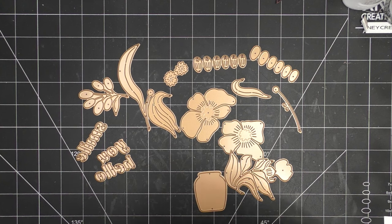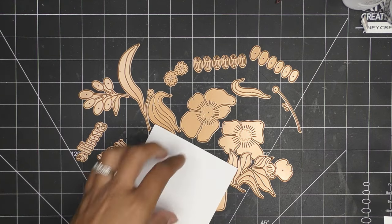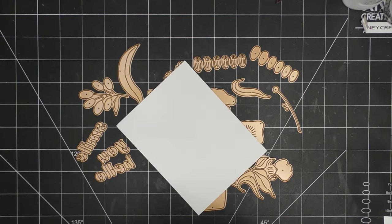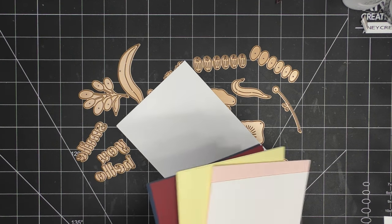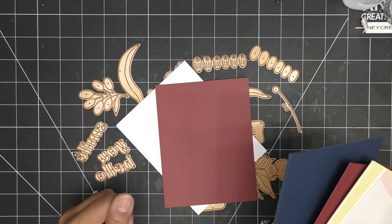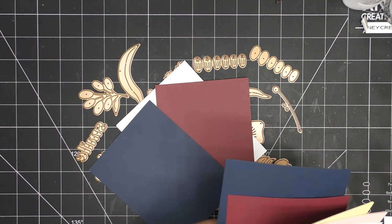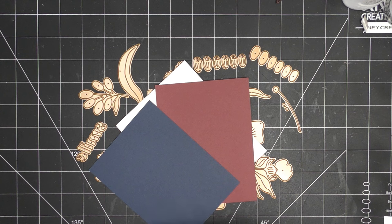I'd love to use a card kit whenever I can. I'll grab a card base from here. I get samples, but the set on the carrier paper will have instructions for you to follow to put the card front together. We have an A2 size card base - you can matte layer it or go with another size if you want something larger. There's no green in here but maybe we go with these. This beautiful one - let's go with that. I'll accent with this and grab the other accent colors from my stash.